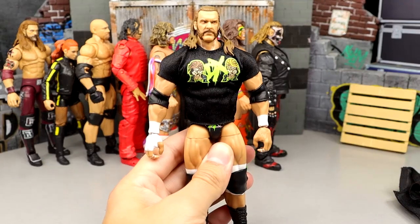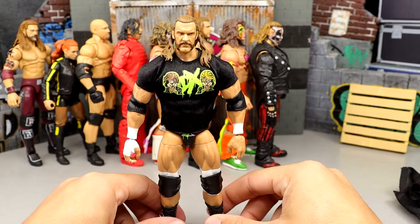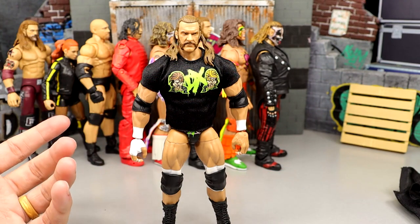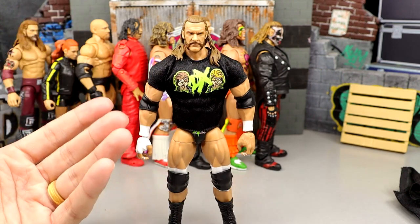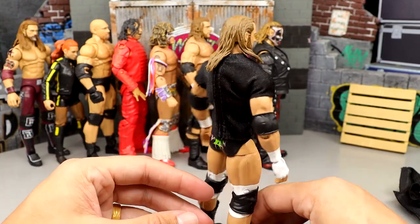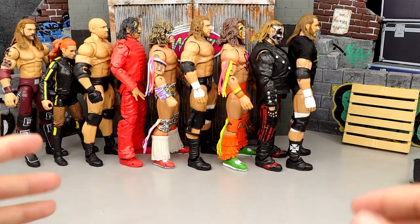Number 48 is the Fan Takeover Triple H in the DX gear — a look I wanted for a long time. But this torso does not work for this era of Triple H, it's way too overly jacked, and the head sculpts look a little bit cartoony. While I do enjoy this figure, there are certainly much better Ultimate Editions. I hope we get a better version in the future.